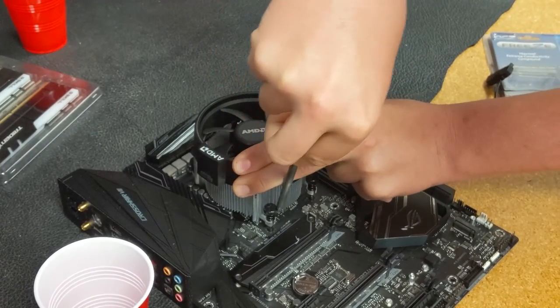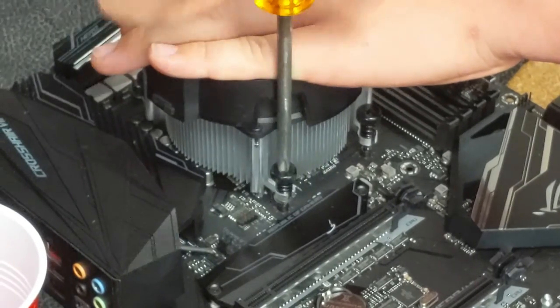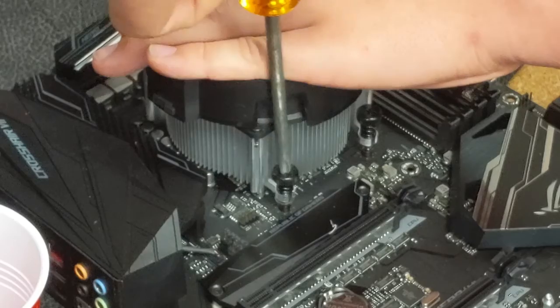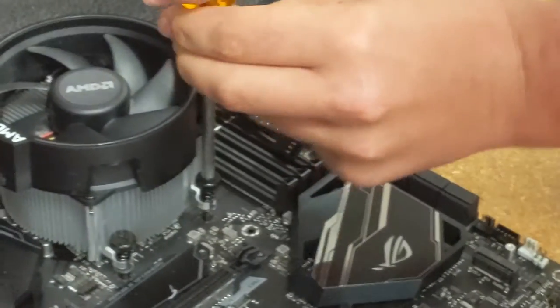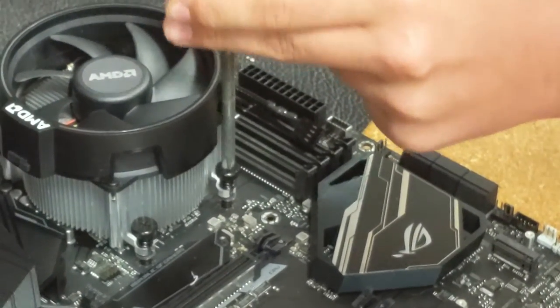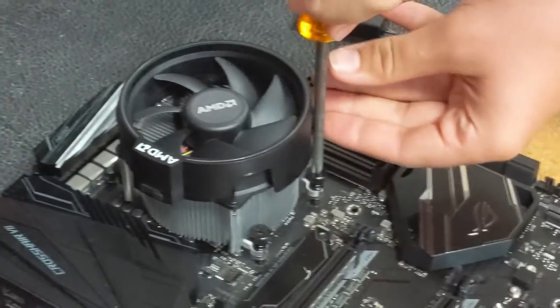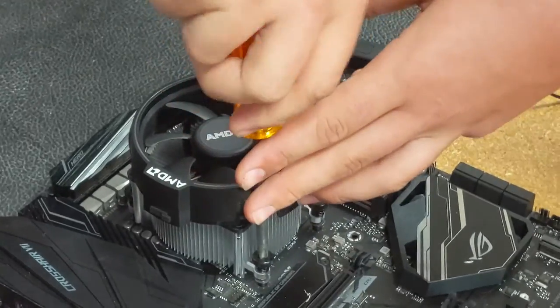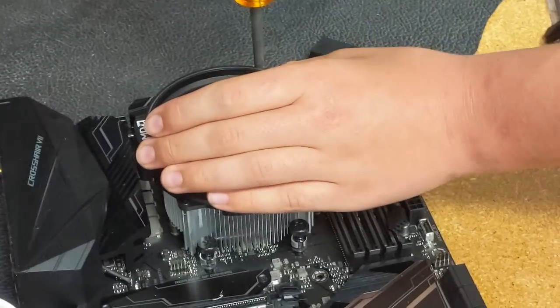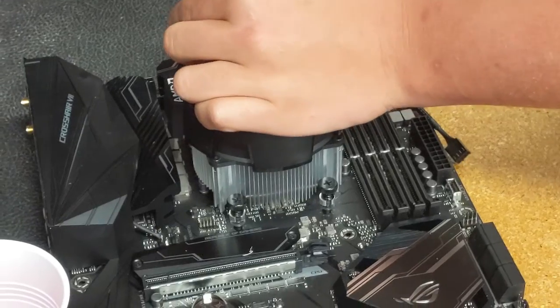Make sure it's all lined up properly. You will have to apply a little bit of force since there are springs pushing back at you. Apply even torque to all the screws to spread the thermal paste — don't completely torque down on the first go around, just keep going around until they're tight.